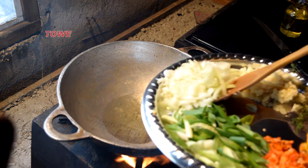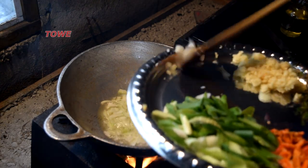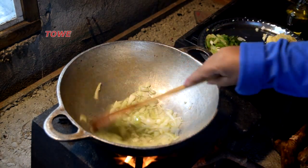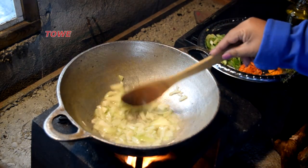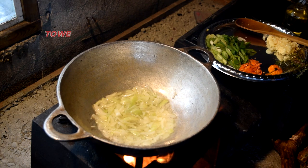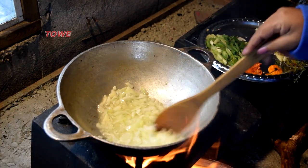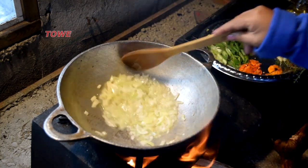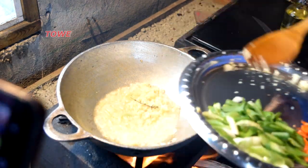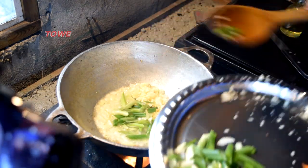In goes the onions. We let the onions fry in the hot oil for maybe 30 seconds, and then we'll add crushed garlic. Now in goes the crushed garlic, and we'll also add a little bit of green onion — that will give it great flavor.